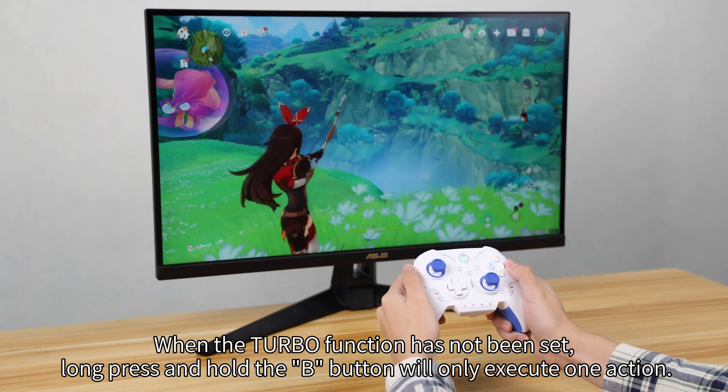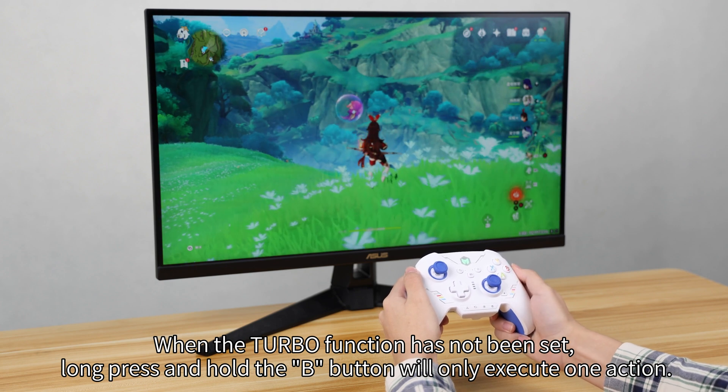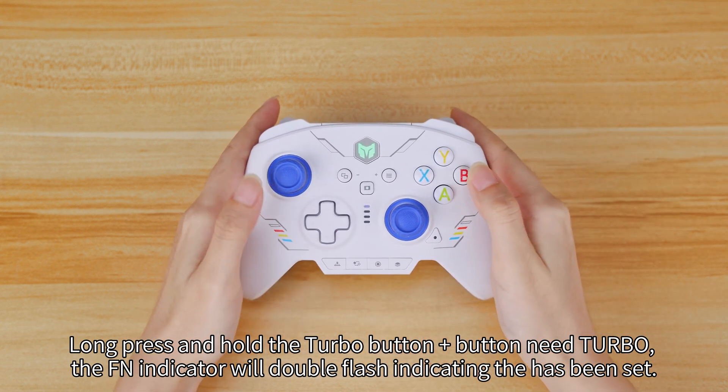When the turbo function has not been set, long press and hold the B button will only execute one action. Long press and hold the turbo button plus the button that needs turbo. The FN indicator will double flash, indicating that it has been set.